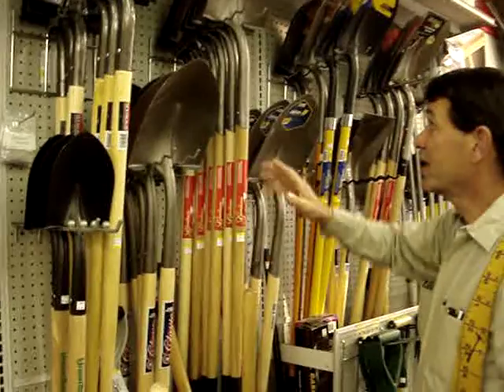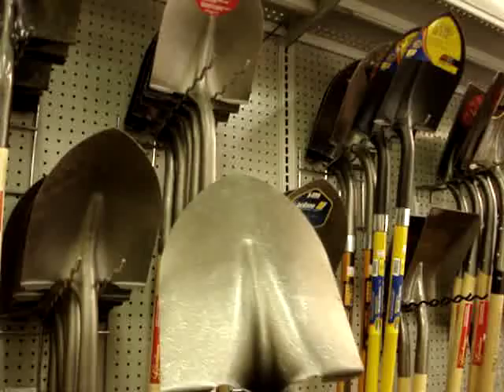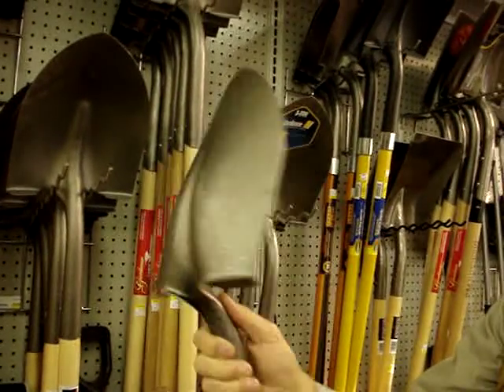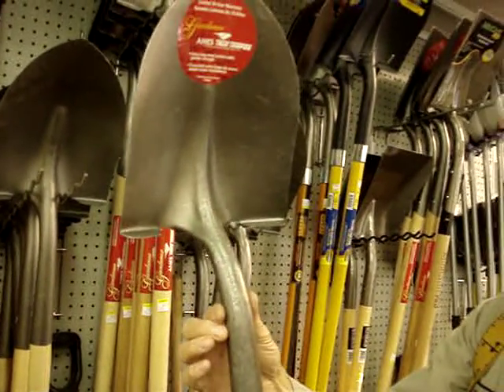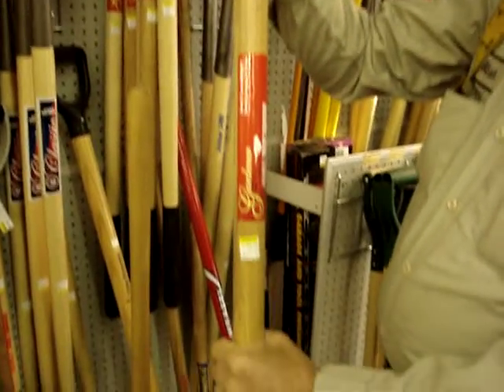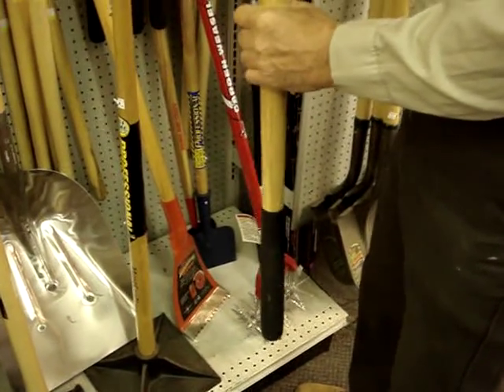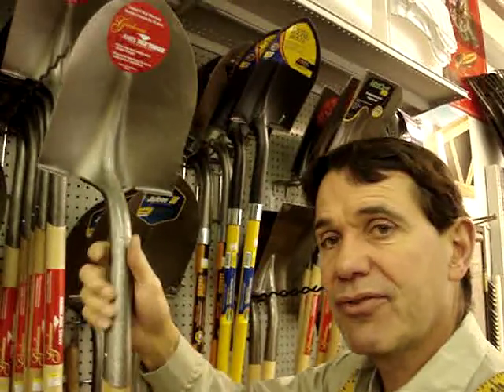As we go more expensive — just under $20 — we see the gauge of the steel gets thicker. The way it's constructed and the handle, this shovel is going to withstand a fair amount more abuse than that economy shovel. If you're digging a lot of holes or you're a landscaper, chances are this is going to be the shovel for you.